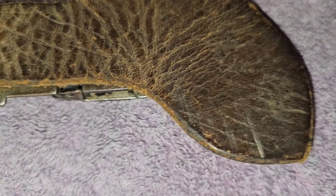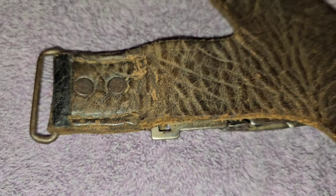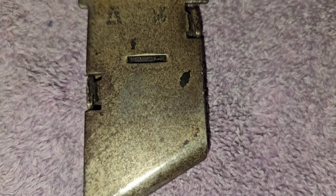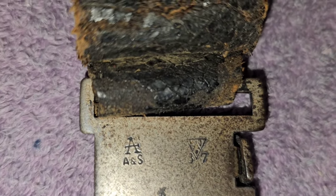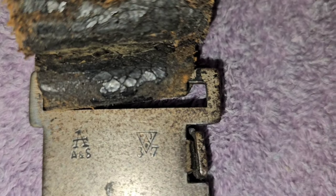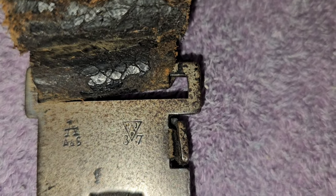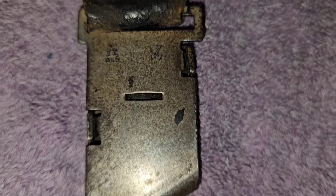Here's the back of this, and here's the back of the clip. You can see right there on the left, S has been marked — A and S. And right there it's RS, whatever that is, 37. That was the year it was made.